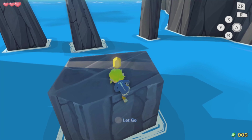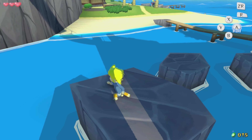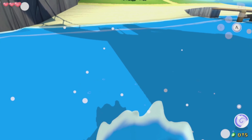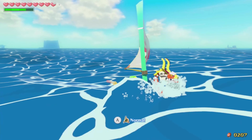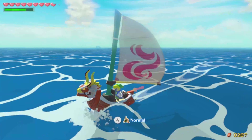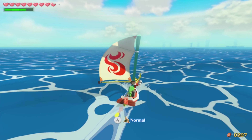Gameplay wise, Wind Waker wasn't just ported 1 to 1. This version came with a slew of upgrades, including gamepad support, new gameplay elements, and of course updated graphics. This is another game that made great use of the gamepad — using the screen to chart your course while sailing without needing to pause is invaluable.